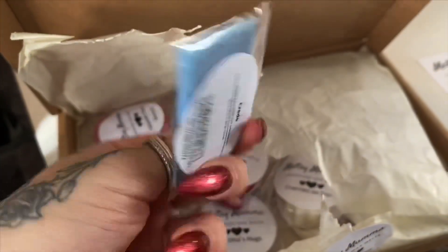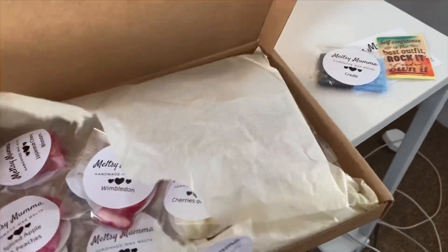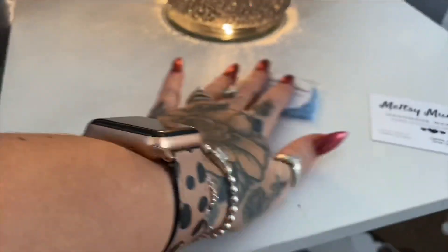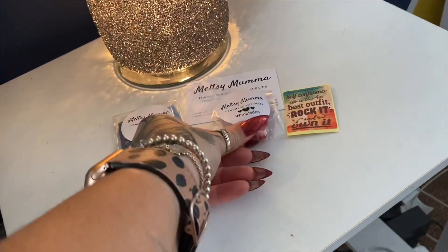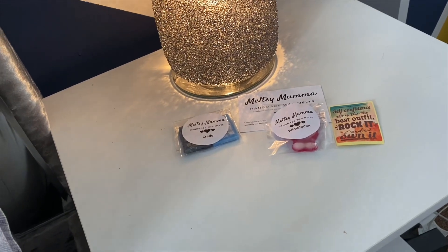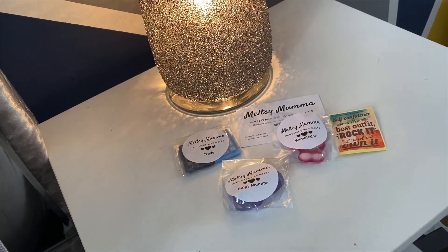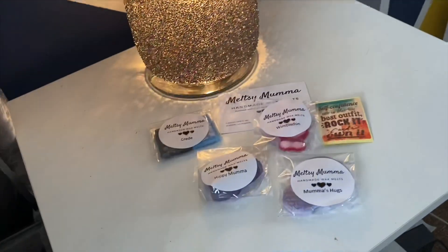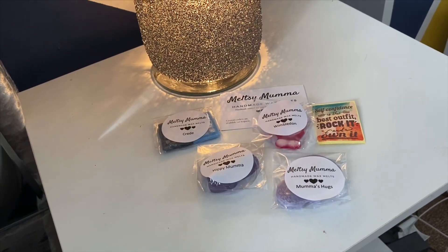I'll lay out all the different melts on the side. We've got Creed — I think that's how you're supposed to say it. We've got Wimbledon, and it's in the shape of a little jelly man. We've got Hippie Mama — I love these, they're all in different shapes and they're all really colorful. And Mama's Hugs, which sounds really cute.